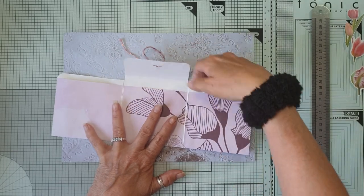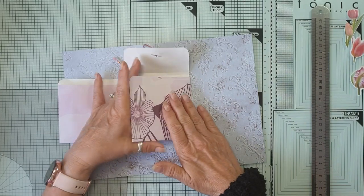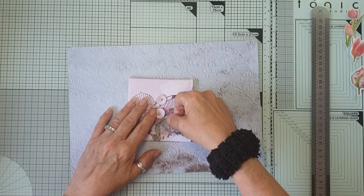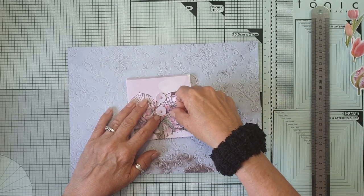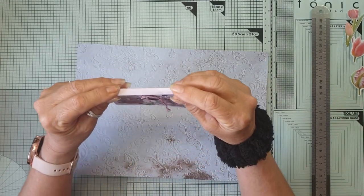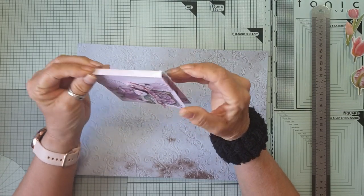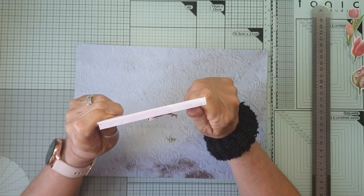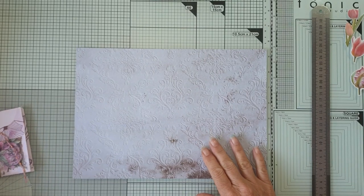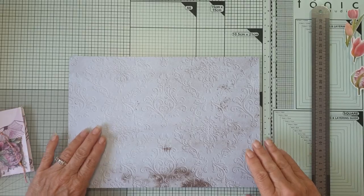So it's three pockets and this one folds in, this one folds in and it has a flap over there and I've just closed it like a policy pocket and I thought it was quite nice. I also, when I did the envelope, the flap, I did like a little gusset so that you could put a few things in it. So this was made with a 12x12 and I'm going to make it with an A4 size.